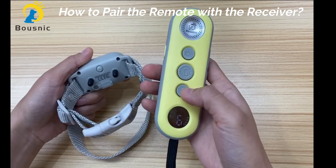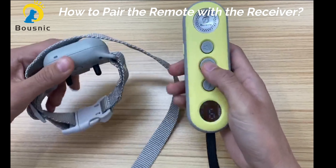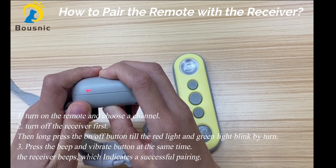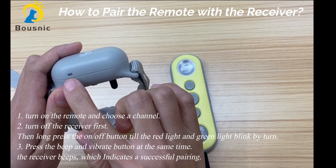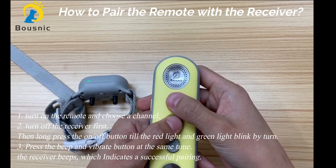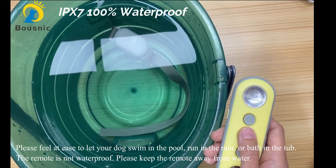The remote and the receiver are already paired when you get them. But in case they are not paired or have lost connection, you can follow the steps below to re-pair them. First, turn on the remote and choose a channel. Second, turn off the receiver. Then long press the on/off button on the receiver until the red and green light blinks in turn. Press the beep and vibrate buttons at the same time. The collar beeps, which indicates that they are successfully paired.